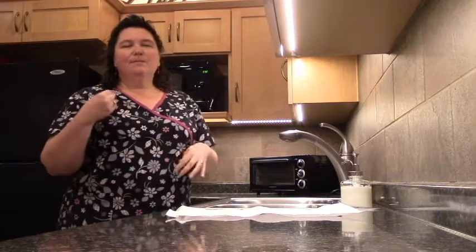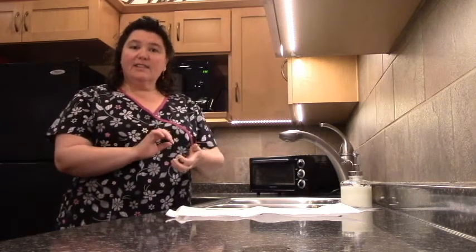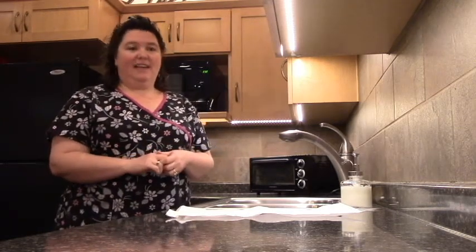You want to hum a song in your head or out loud. The best one is the ABC song, so you're scrubbing your hands vigorously for 20 to 30 seconds.